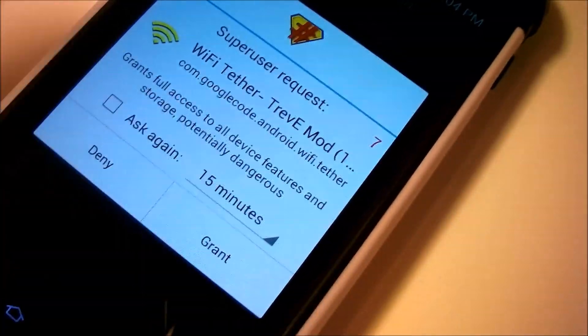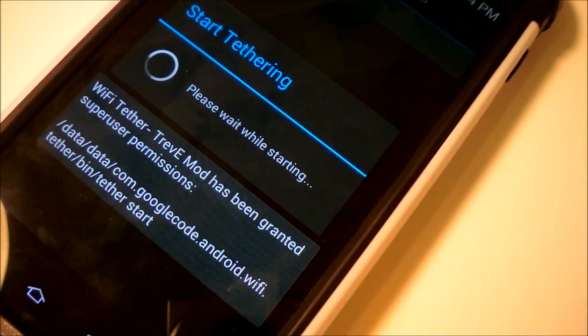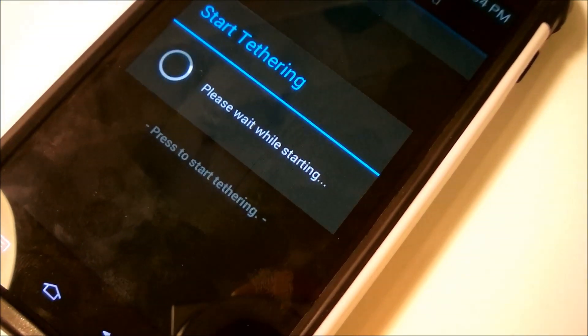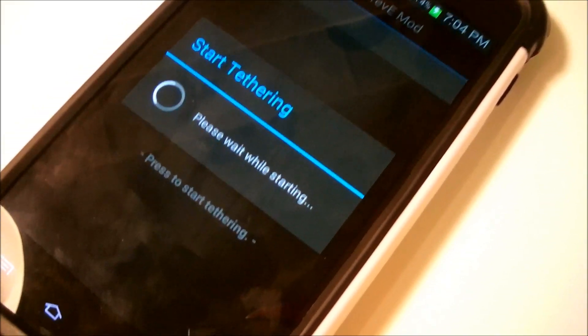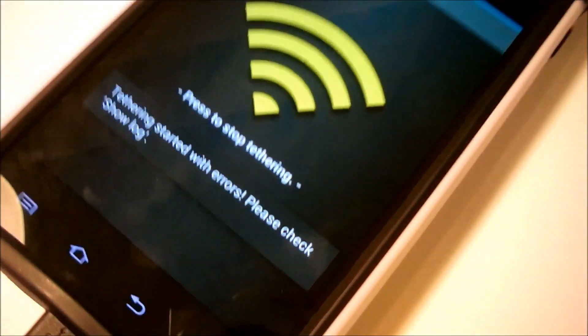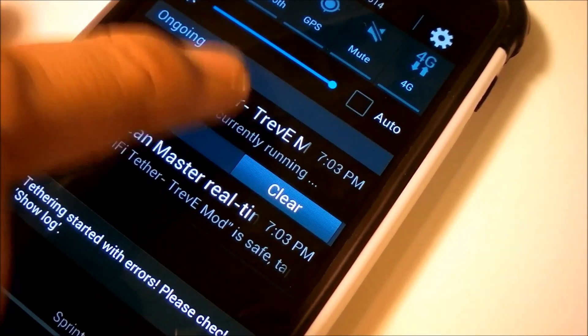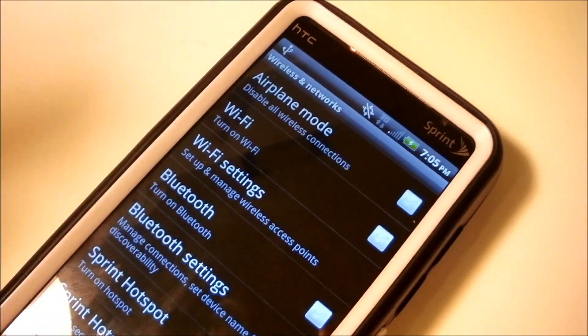So you want to grant user permissions here. As you can see, it's granting the user permissions — just give it a moment. This is the first time, so after this it will be faster. As you can see, it says it's started and the Wi-Fi Tether is currently running. Once that's done, your hotspot is now activated.